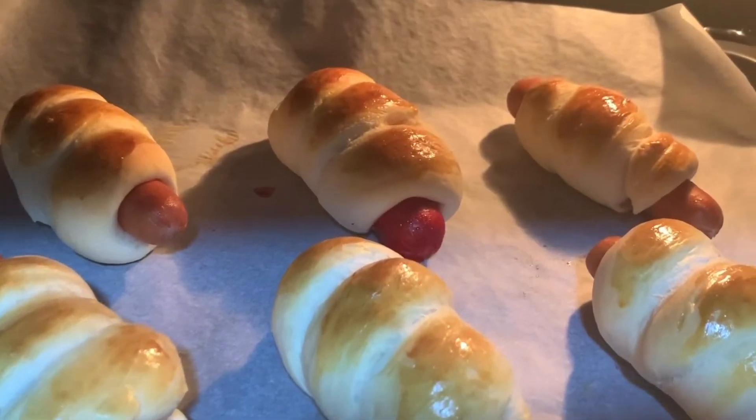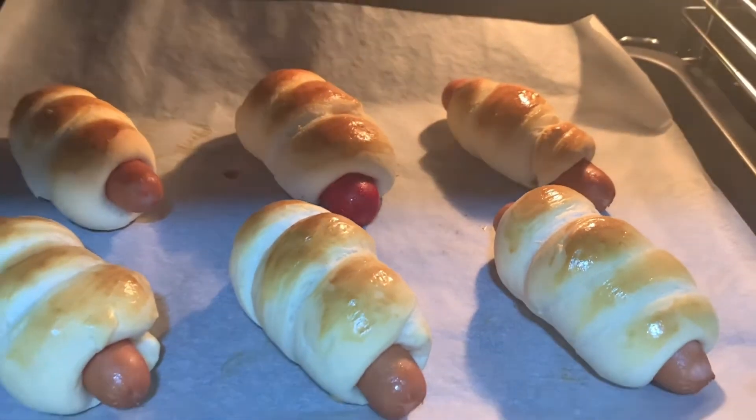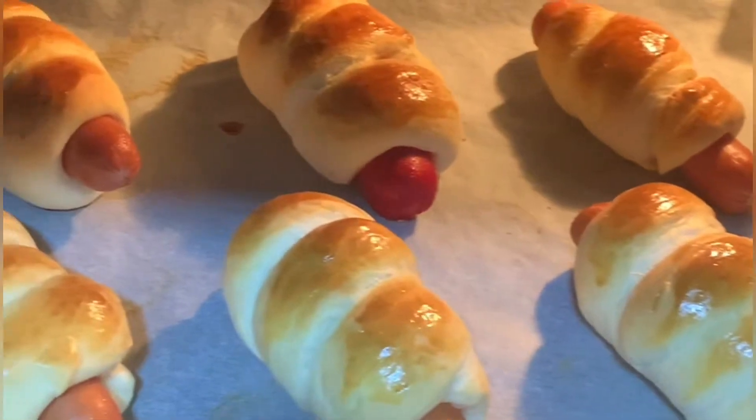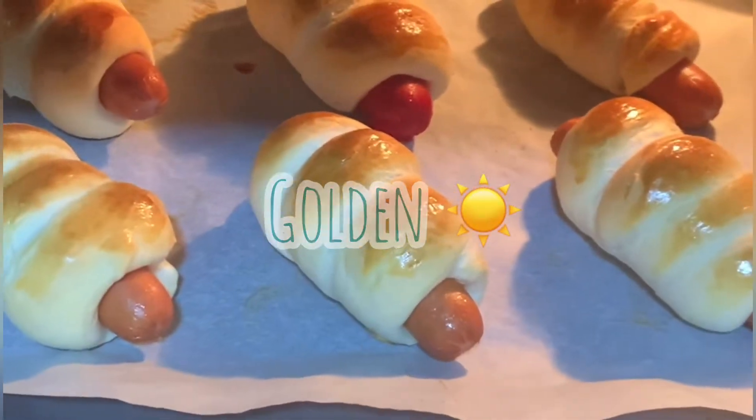I checked it after maybe 10 minutes — looking good, yeah. But we have to bake it some more. And then I think it's ready — oh, it's ready! See, what do you think? Does it look nice? Yeah, it looks nice.